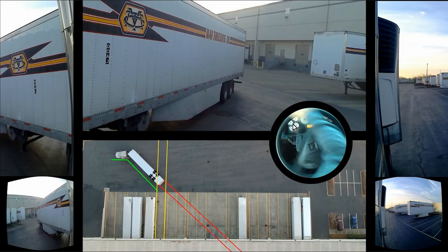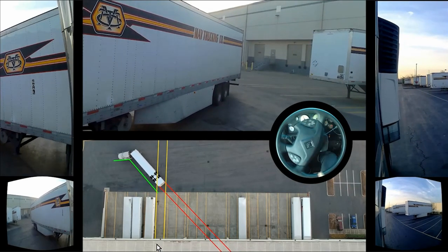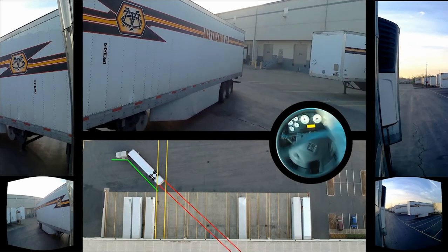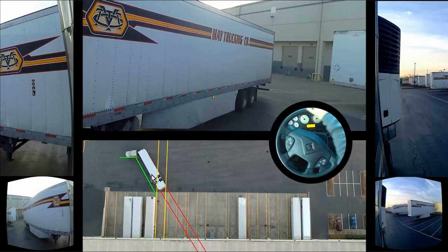Right about here, as you can see from my hand, is where I'm gonna start turning. Even though I'm pretty much at a 45-degree angle, my axles are still in front of this space and not in front of the space I'm going into. I want to create a harder jackknife. See the movement — see how much of a jackknife it started right away.